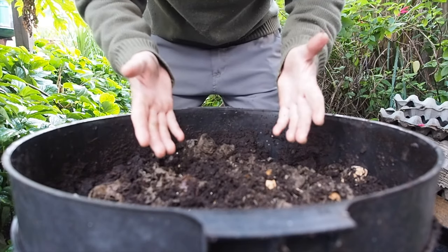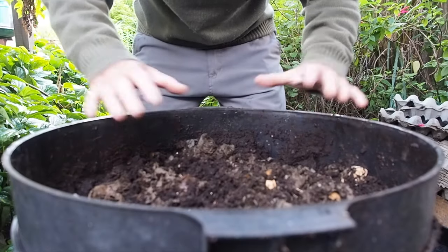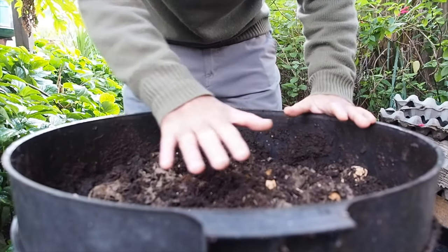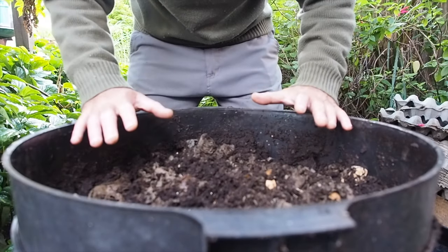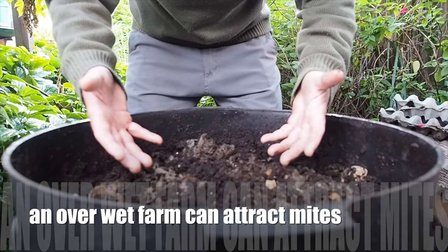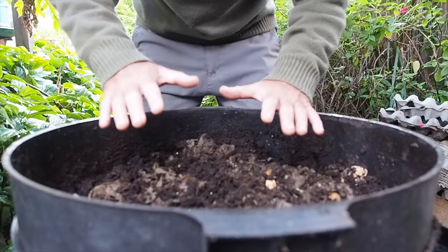So what we have here is a two-tier worm farm filled with mushroom compost. What happens is when we water it, sometimes it can soak in too much and make the worm farm too wet too quickly. If we don't want it to get too wet too quickly and just want it to soak in nicely, here's what we do.